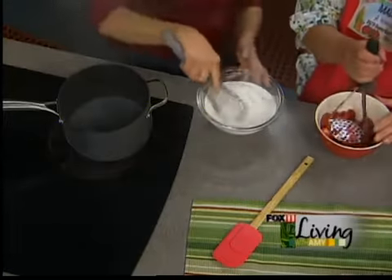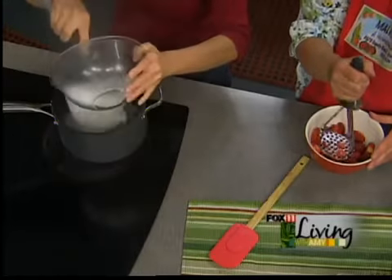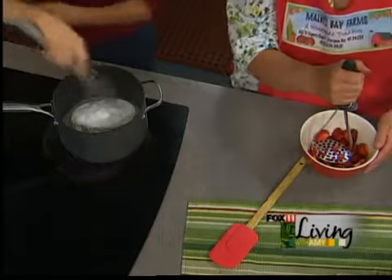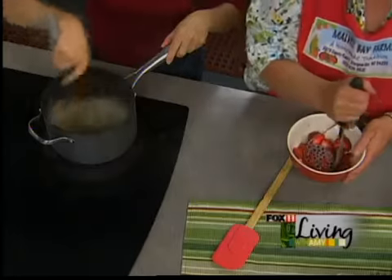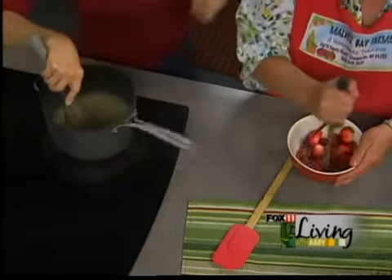So this goes right in here? Yes. And am I whisking constantly? Yes. So to recap: three cups of sugar, one Sure-Jell, and one cup of water. We're going to keep stirring that until it gets a little thicker and clear.